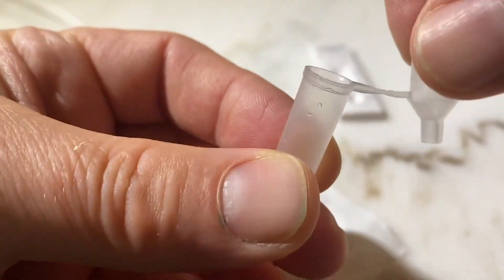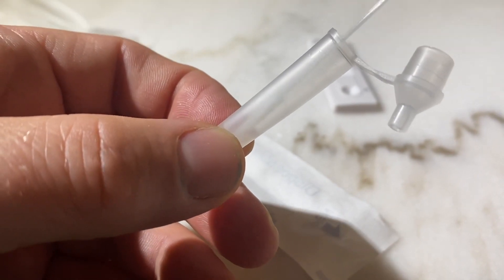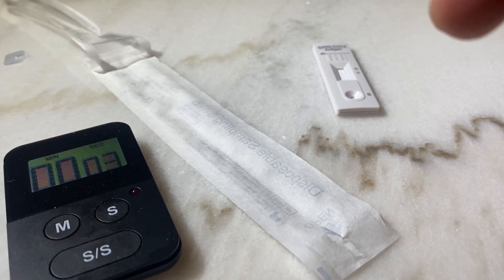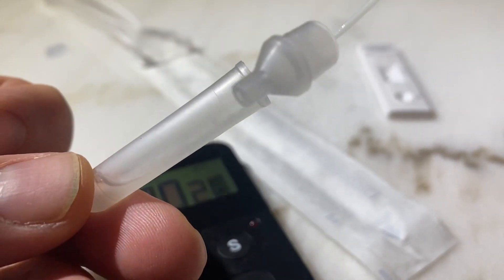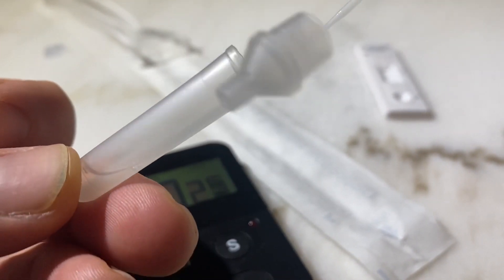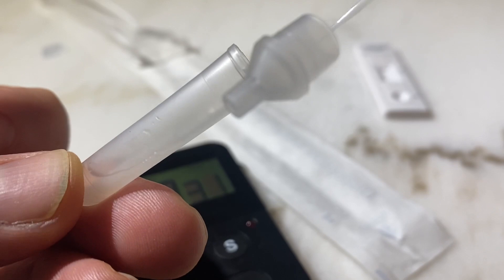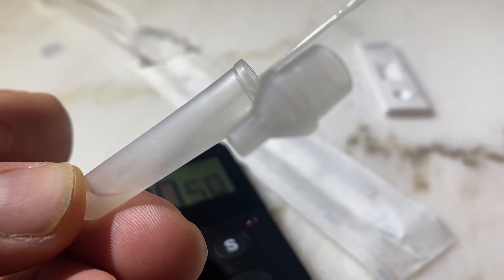Now get hold of your solution, open it up, and immerse the cotton swab into the solution. You should roll it around for three to five turns over the course of one minute. Make sure the liquid inside the container is covering the entire piece of cotton that's been inside your nose. Be strict with keeping these times so that you follow the manufacturer's instructions — that's the full one minute.